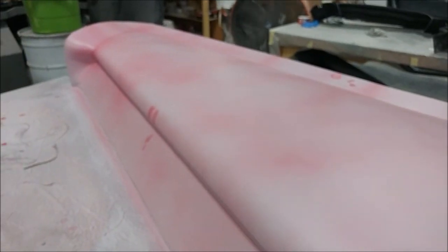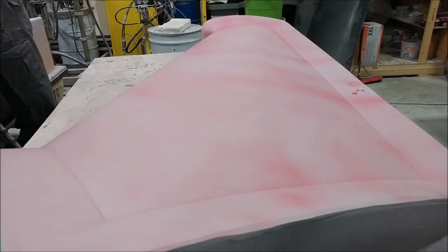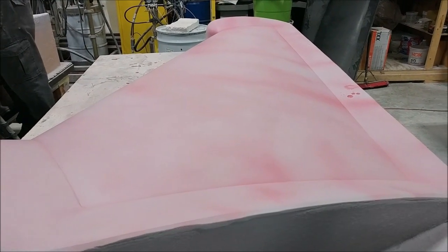This is the right upper wing strake plug, which has already had two coats of primer. It's ready for the last round of sanding, and after that waxing, it'll be ready to pull a mold. So that's coming along well.